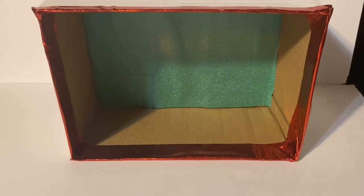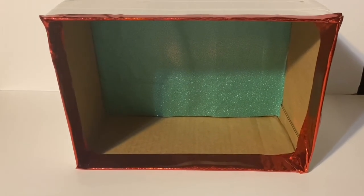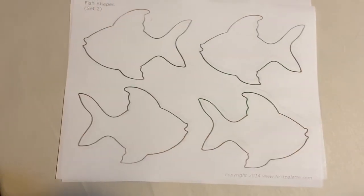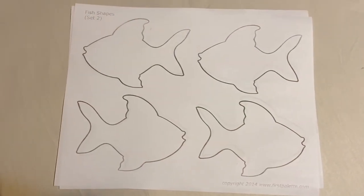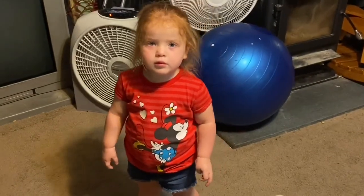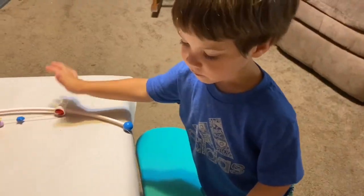That is the prep of the box, and when the kids get here tomorrow we will do this project. So I looked online and found some printable fish templates for the kids to color. I have one kiddo and another kiddo here.